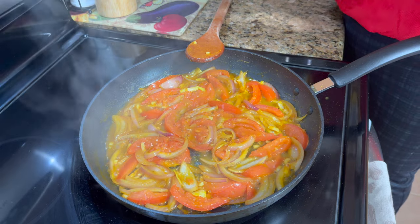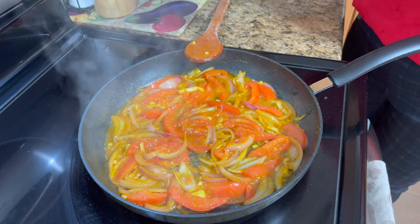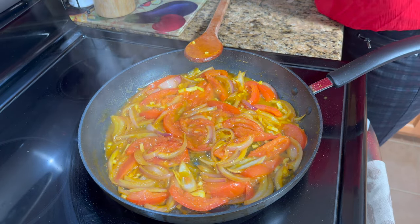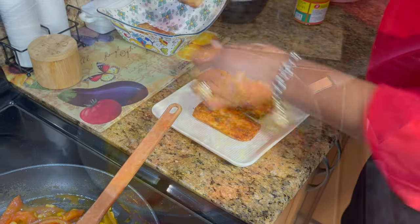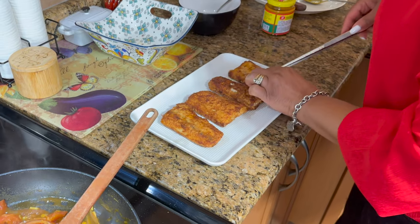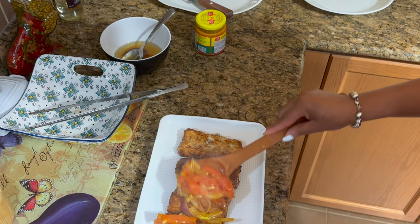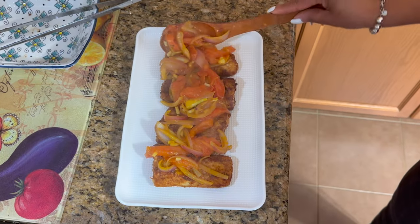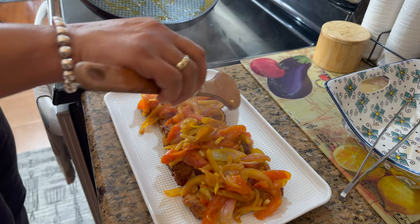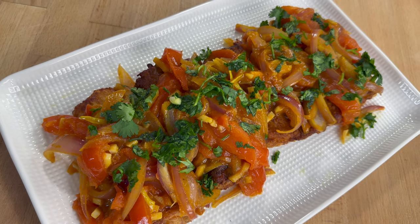Cook it for a couple minutes after you add that, and then just add a dash of vinegar and let it cook for another couple of minutes — and then that's it. You want to put a little cilantro on it just to garnish it.